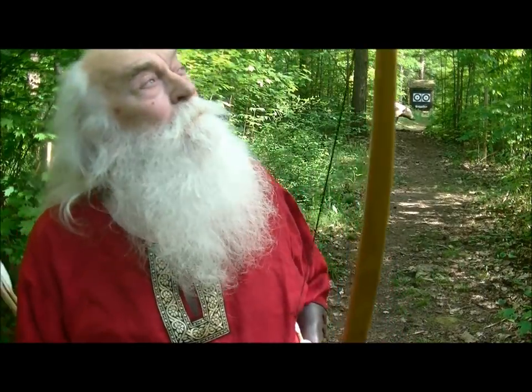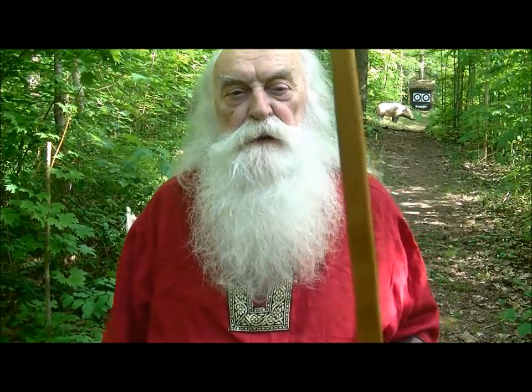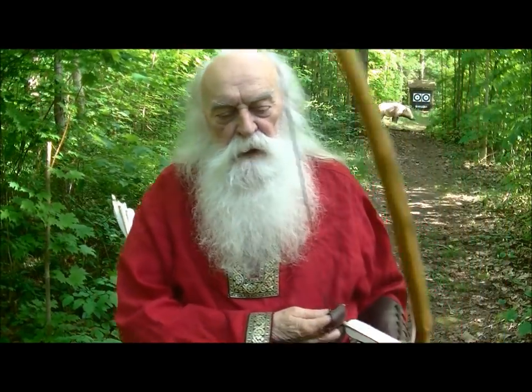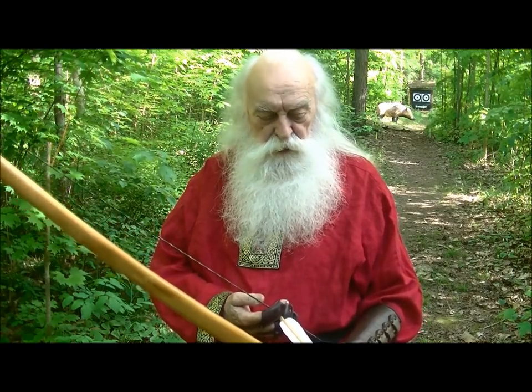Welcome aboard, boys. It's a beautiful day out here, enjoying a little bit of fresh air and good old Mother Nature. We're going to go over some of the very basic things that will make you a better longbow shooter.